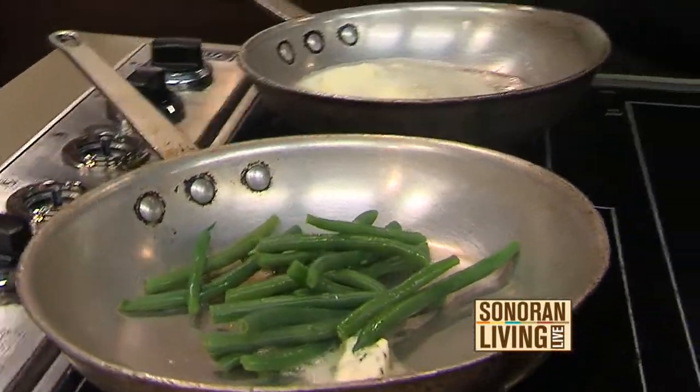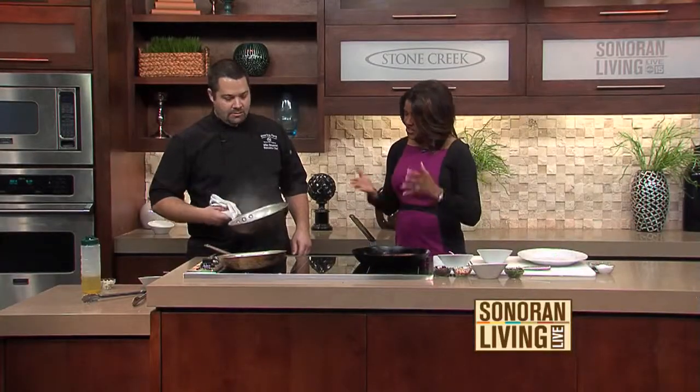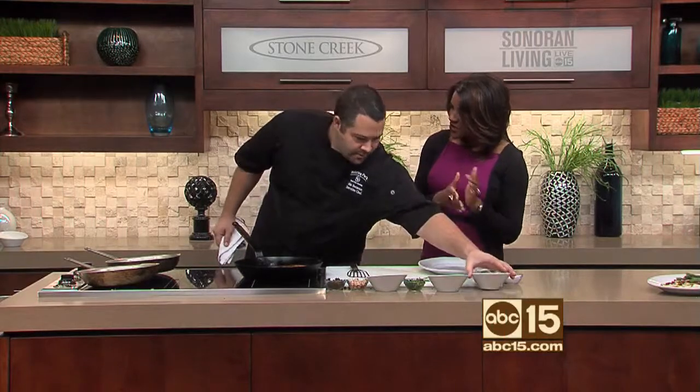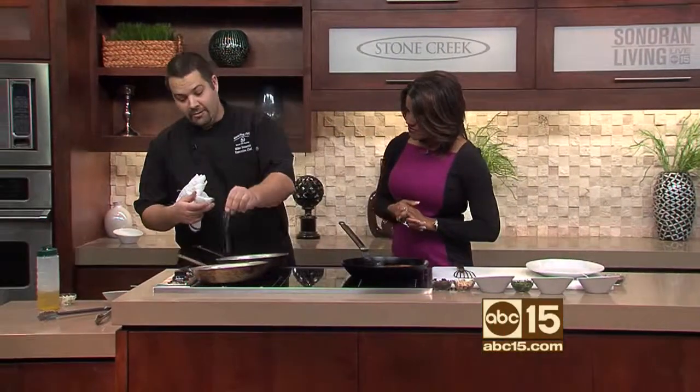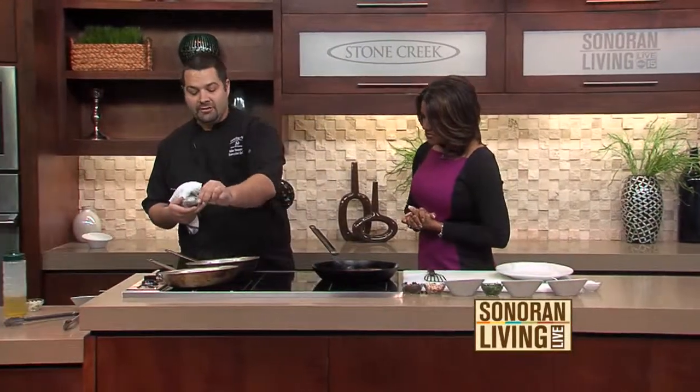How should this sauce smell to us? This sauce should have a hazelnut smell to it. It smells absolutely scrumptious, and so does the fish — we have just some great flavors going on here. This is actually a menu item that is on our menu at Roaring Fork, and we sell a lot of it. It's probably one of our top two sellers in the restaurant.